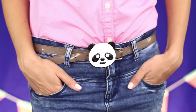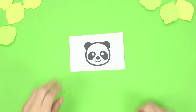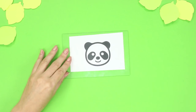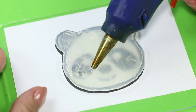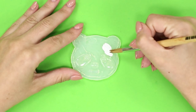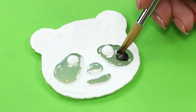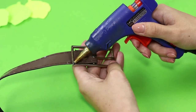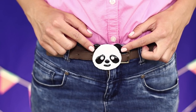Now let's make a stylish buckle for a belt from hot glue. You need a black and white panda pattern and glass. With the help of a hot glue gun, transfer the image to the glass. In addition, draw eyes, nose, and a mouth. Paint the panda in white, leaving the protruding parts transparent. Add black accents to the face. Attach the face of the panda to the metal belt buckle. With a nice panda, the belt looks much more interesting!